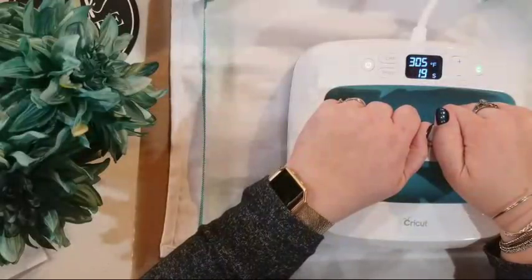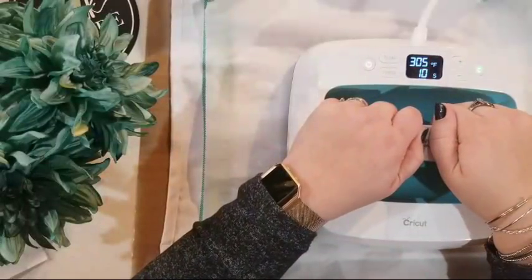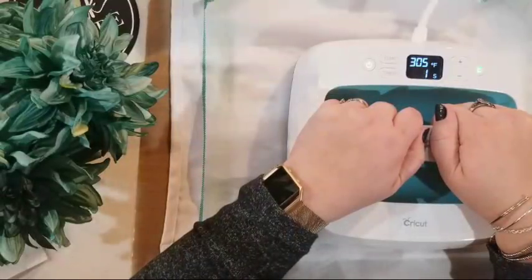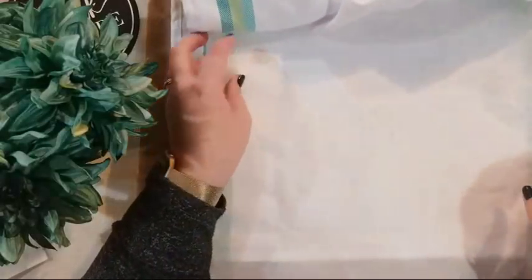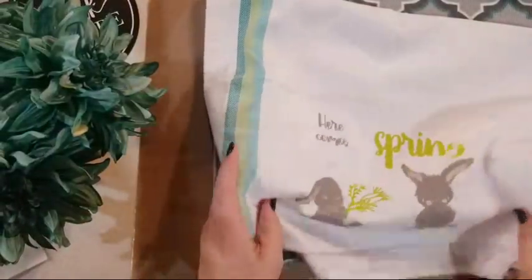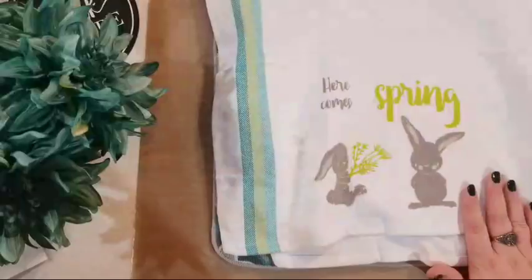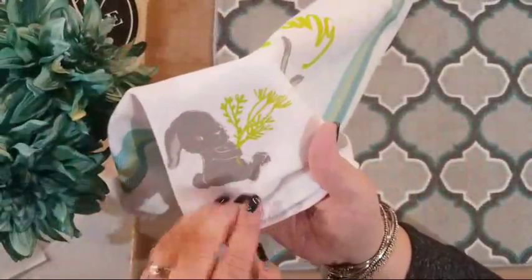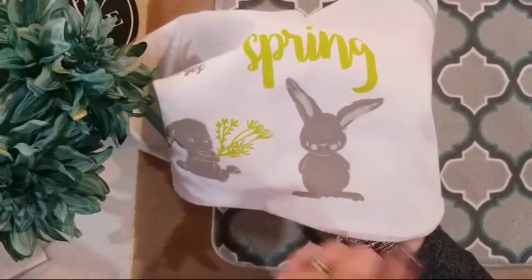Now we do 30 seconds on this side. If you were ironing, you're going to put it on a cotton setting and actually do this for four minutes — go over every spot for four minutes, front and back. If you were using the ink on ceramic or glass to go in the oven to heat set, you're going to put it at 350 degrees for 30 minutes. You put it into the cold oven and turn it on so it heats up gradually. Look how cute — here it is! 'Here comes spring!' Isn't that sweet?